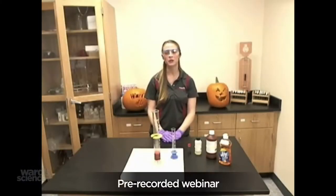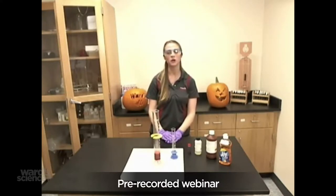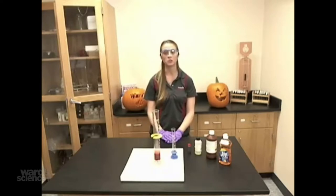Hi, I'm Teresa from Wards Science and in this video I will be showing you how to perform the tube of toothpaste demonstration, Wards item 9821110.